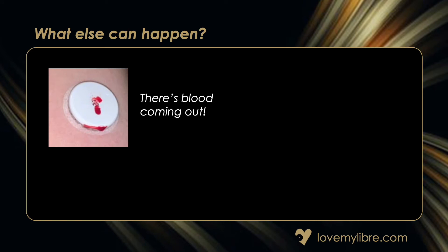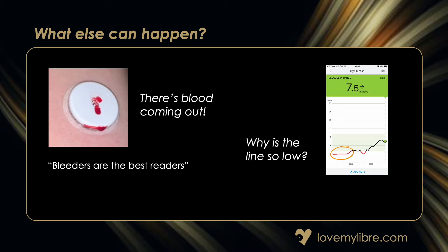What else can happen? If you see blood when you're applying the sensor, there's no need to panic. It's often said that bleeders are the best readers, but there's only anecdotal evidence that this is true. So long as the blood stops within a couple of minutes there shouldn't be any problems and you should still be able to scan to get readings. If you have any concerns, contact your doctor or healthcare team. Also, if you can't understand why your graph is showing a low flat line — such as shown here inside the red circle — it could be a compression low, often caused by lying or pressing hard on the sensor, for example when you're sleeping.